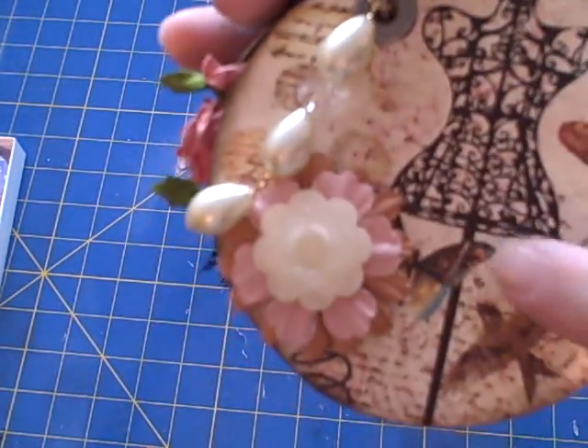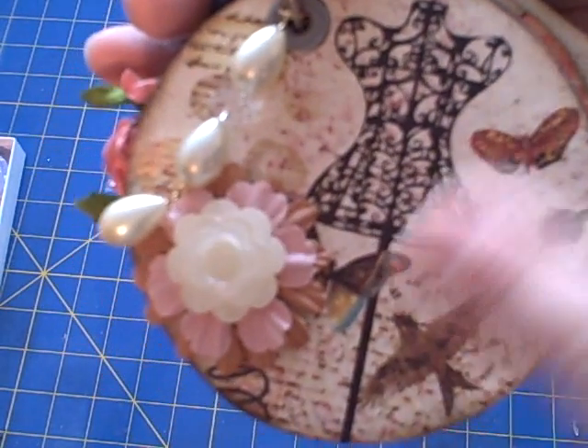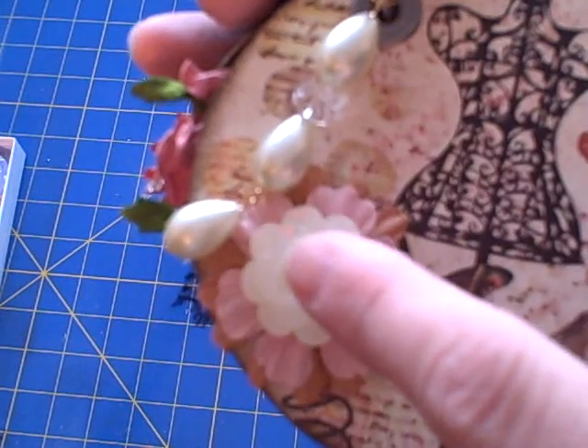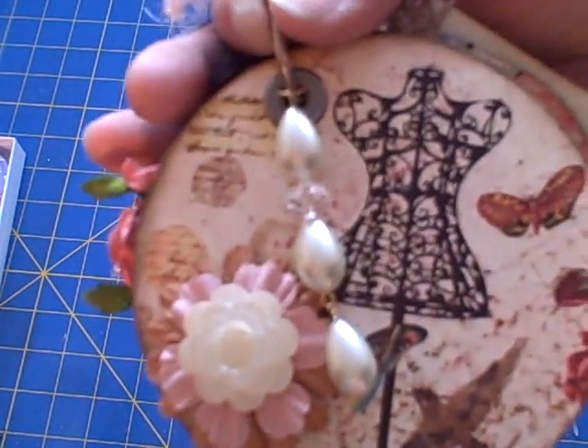The cover I left fairly plain because I love the dress form, the butterfly, and the bird. I did add a couple of Primas and then I added one of the new Tim Holtz buttons, and I think the two of them together just complement each other.